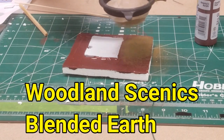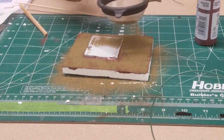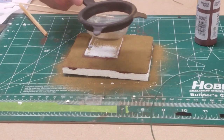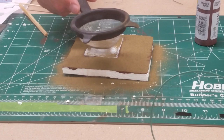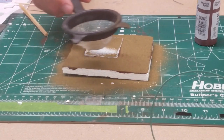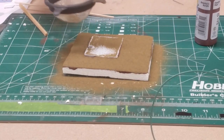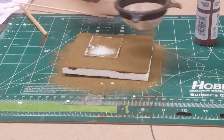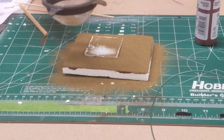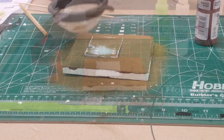Now that we've got it painted, we're going to take some ground foam — some Woodland Scenics Blended Earth — and a tea strainer, and we're just going to add some ground foam to the diorama while the paint is still wet. The paint will act like a glue to kind of hold this base coat of ground foam on. It almost kind of looks like dirt there, and that's what we're going for. Once it dries, we'll get rid of all the excess ground foam.